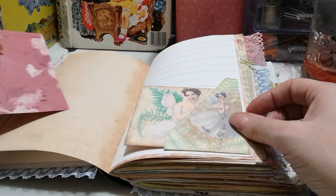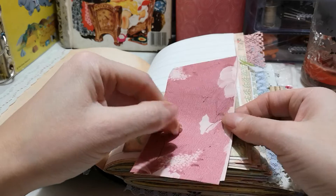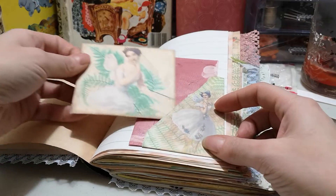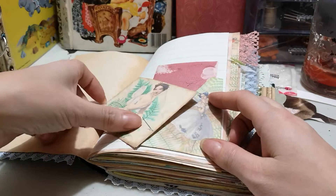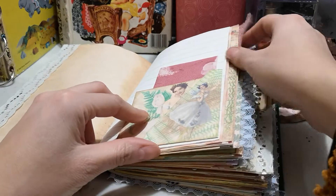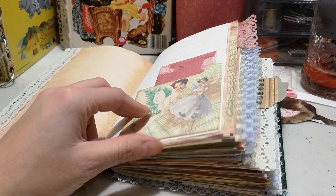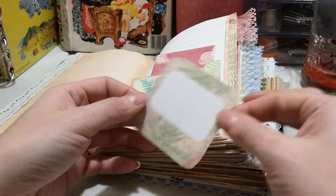This is the kit — the ephemera and pages all come in the kit. This is some vintage wrapping paper that I just included to write on. There's a little envelope; there's nothing in it because this journal is fairly large and I unfortunately have a fair bit of space.